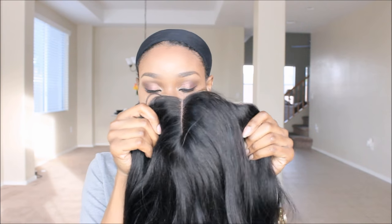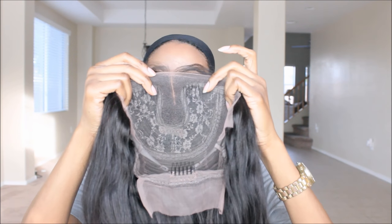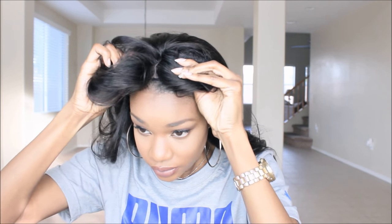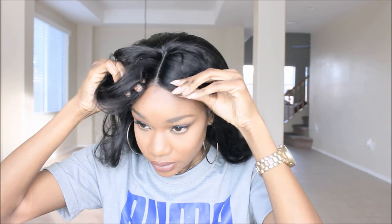I'm going to go ahead and get that lace cut off. This is the way the hair looks — you do get that little gap in the middle. You can adjust the wig for a different side part, but for the most part it is a center-part wig. They may have other options on the website; you'll have to check that out. But this is how the hair looks on me.